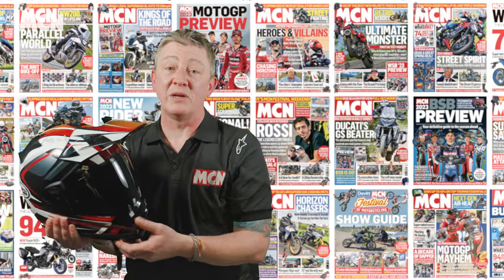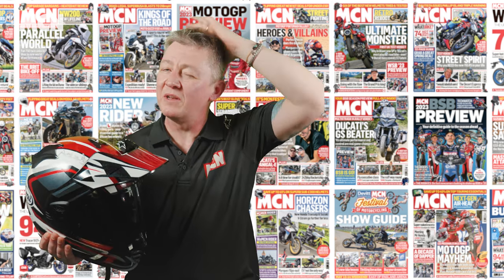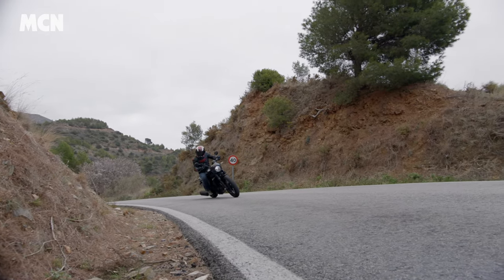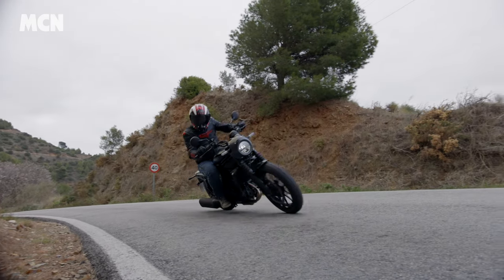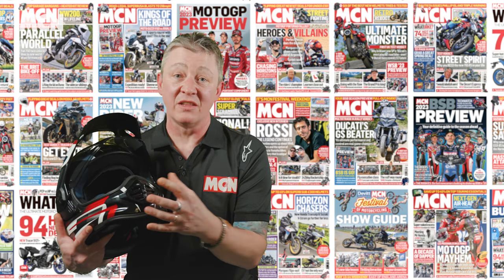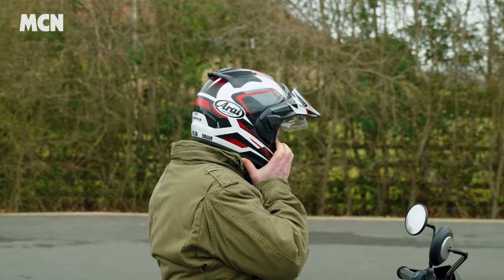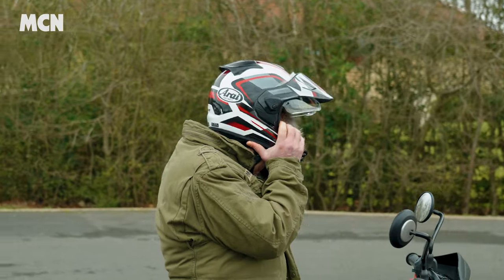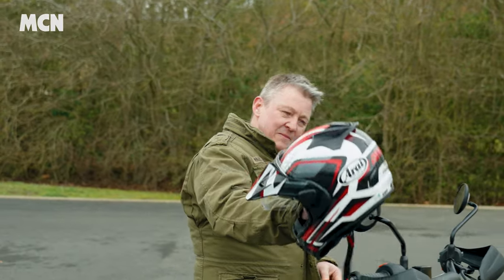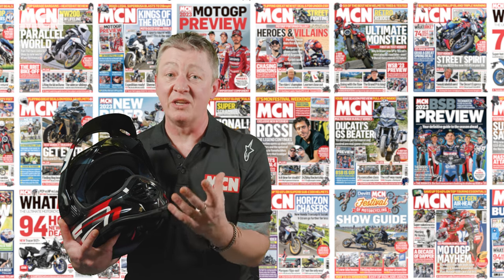When you've got everything open, the airflow comes through the EPS, through the inner liner, across the top of your scalp — you can literally feel the wind in your hair with all the vents open. I've used this helmet in Japan through winter and into early spring, and I can definitely say the ventilation system is one of the best on any helmet I've tried. Even on a cold day you still like to feel that flow of air, and on a hot day there isn't going to be much this side of an open-face helmet that's going to beat that wind-in-your-face feeling.